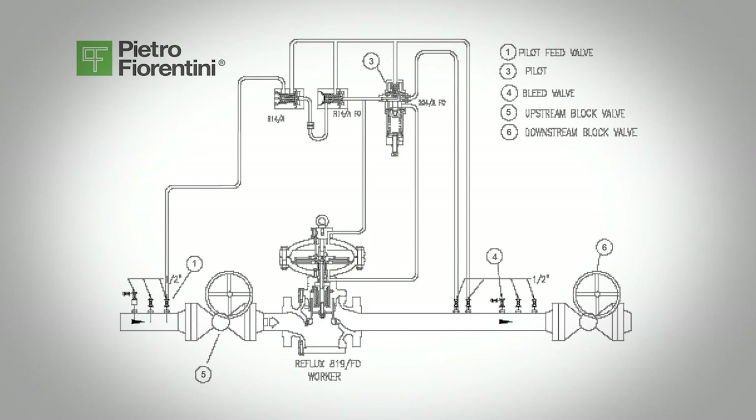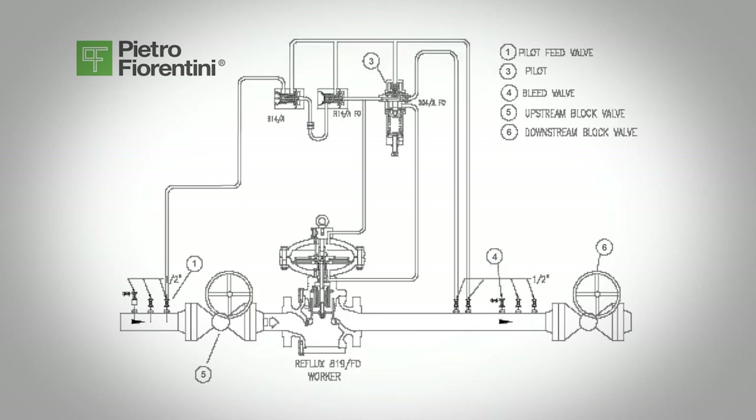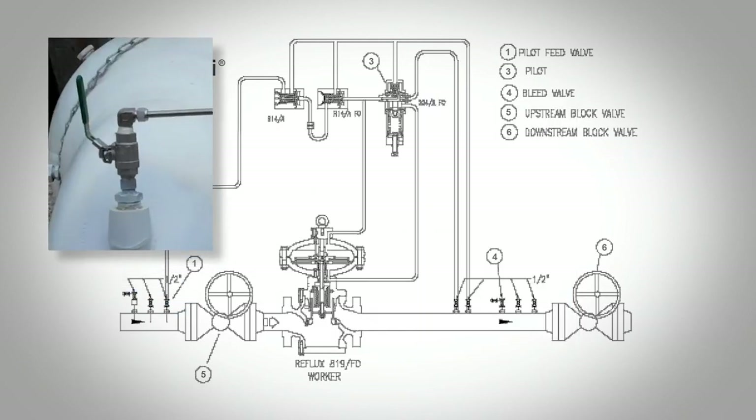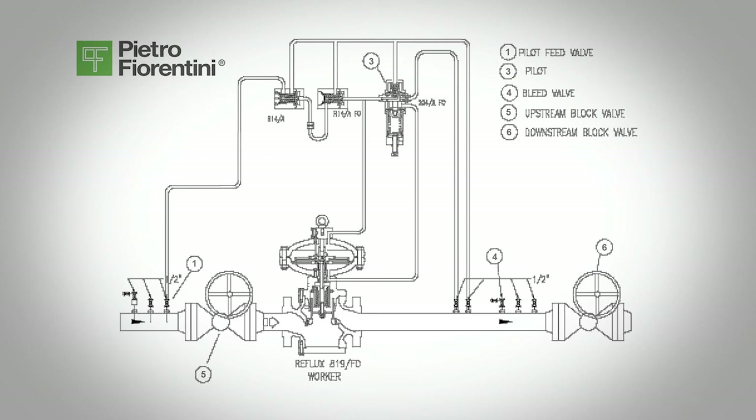If you intend on keeping the line ready for service, leave everything as is. Or, if you are shutting the line down for maintenance or repair, slowly close the downstream block valve, valve 6. If taking the line down for maintenance, slowly close the inlet block valve to the regulator, valve 5. Very slowly shut the inlet on-off pilot valve, valve 1. Partially open the bleed valve, valve 4, and slowly lower the pressure of the station. Dropping the pressure too fast does not give the gas a chance to out-gas from the rubber components and you could cause damage to the diaphragms and O-rings.